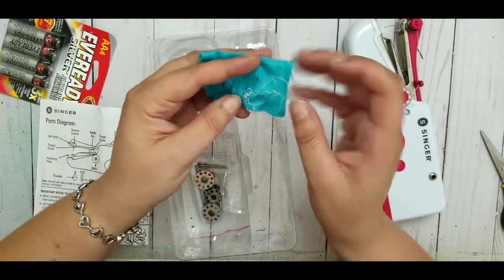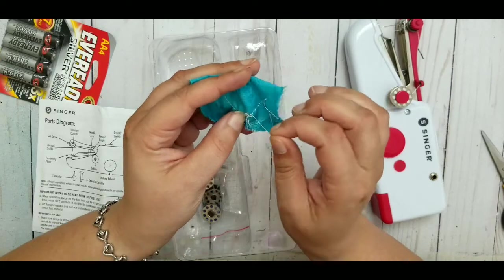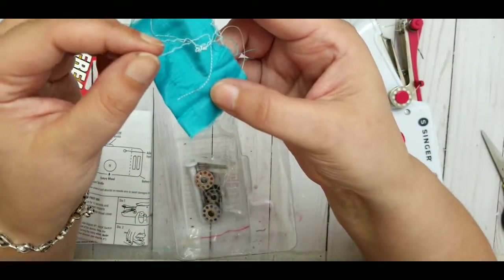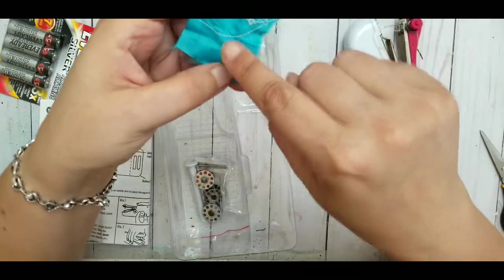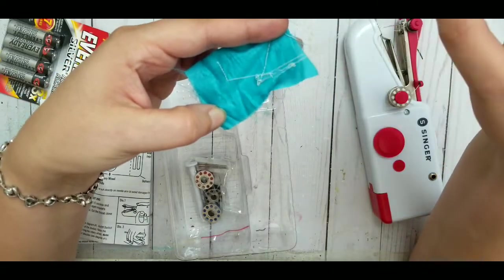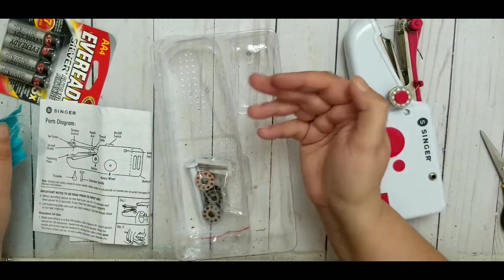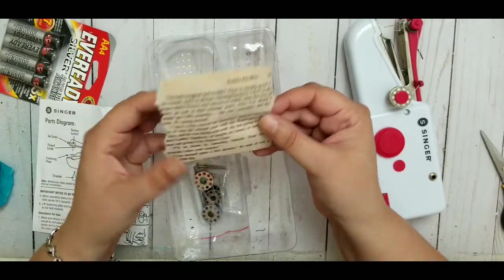There was also a piece of fabric that they had already stitched on. I tried to do the same, but what I hate about it is if you don't pay attention, your stitching will just come right off. It stitches, but if you pull it, the whole thing comes apart. You have to make a knot before it comes apart.